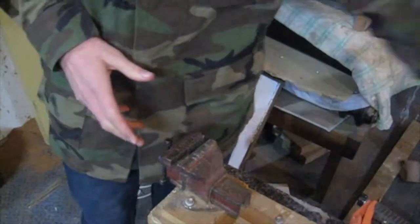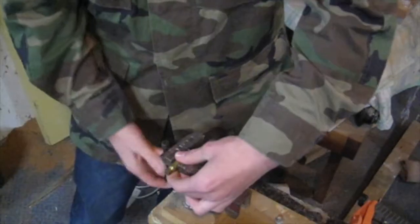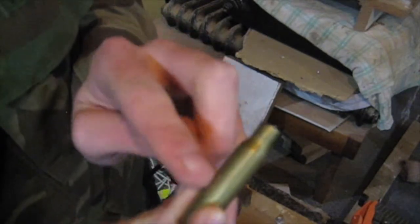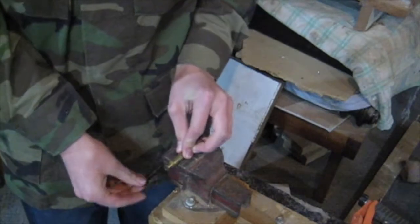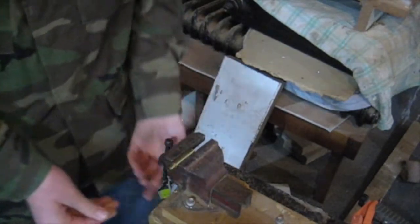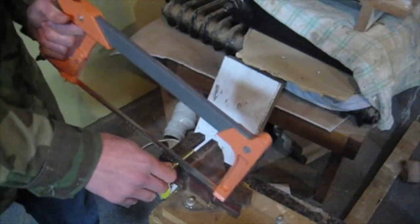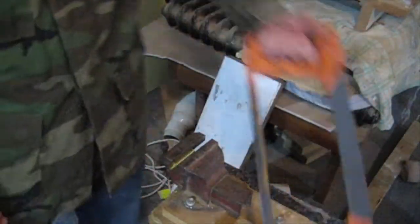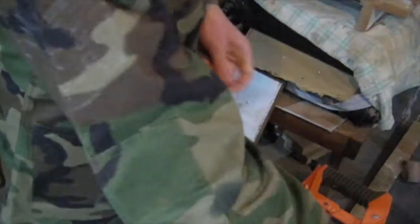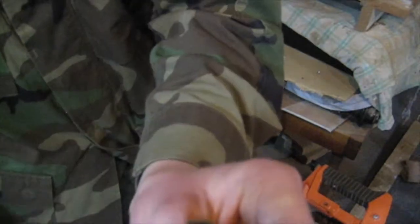So to make this whistle, what you want to do is get your bullet shell and just cut just where the shell starts to slope in and then goes straight again. So you just put that in the vise and cut it off, all the way down, until you cut it flat, like this.